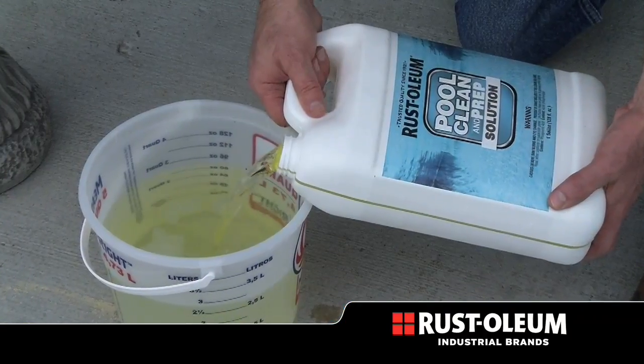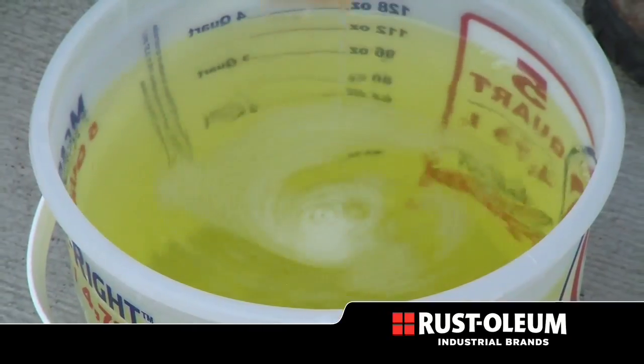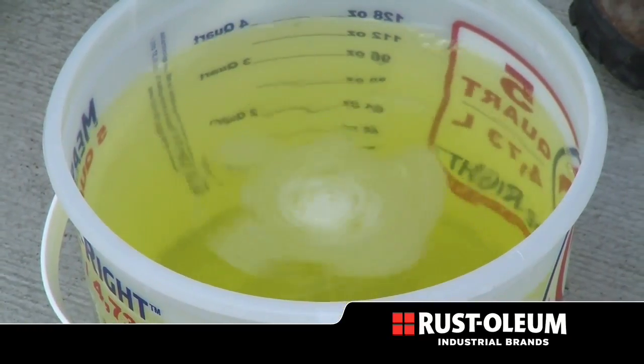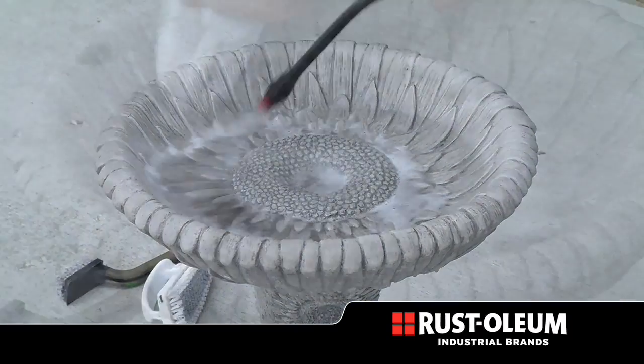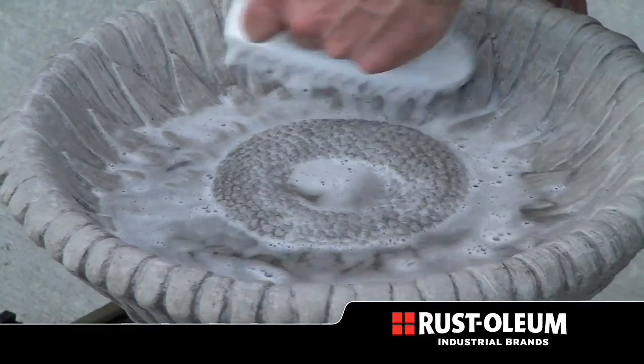Rustoleum Clean and Prep Solution is biodegradable, VOC compliant, odor free, and safe to use around plants and grass. Use it to clean and degrease while simultaneously dissolving mineral deposits.